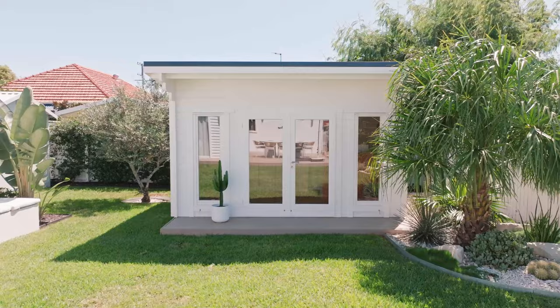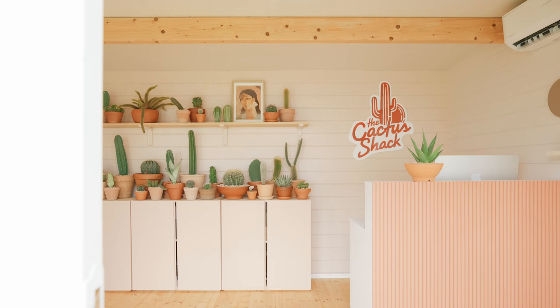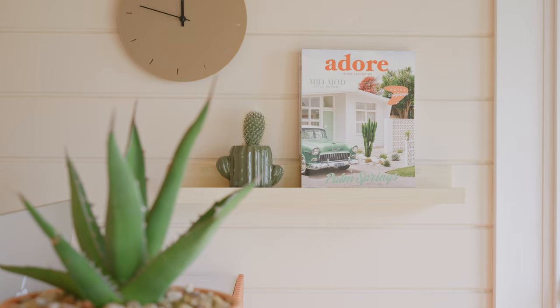Welcome to the Cactus Shack. This is my home office and it's also going to double as a cactus pop-up shop. This is the coastal cabin from She Shed and it's three by four meters in size, making it perfect for a home office slash studio for our backyard.